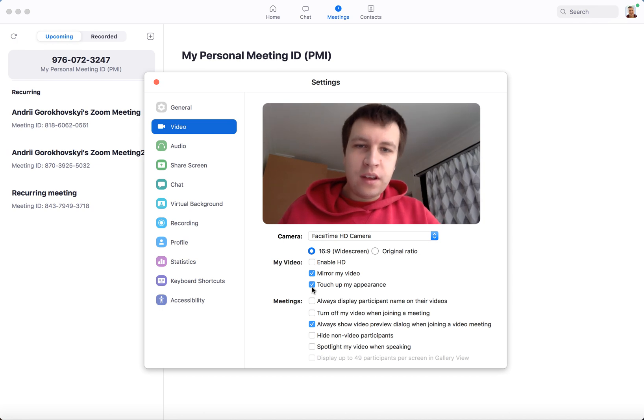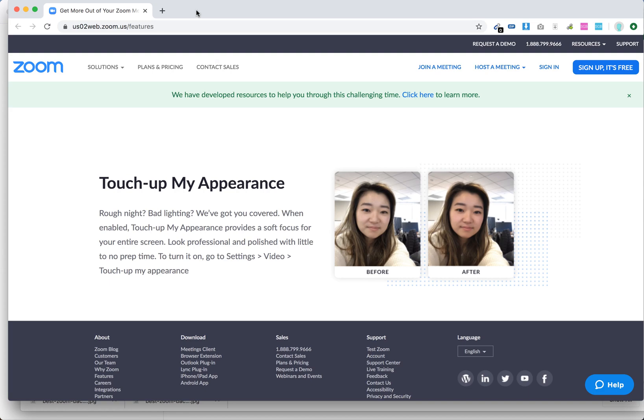If I enable that, you don't see a huge difference, but sometimes if you have a better background or better lighting, it can make a real difference. So I found this tool here in Zoom.